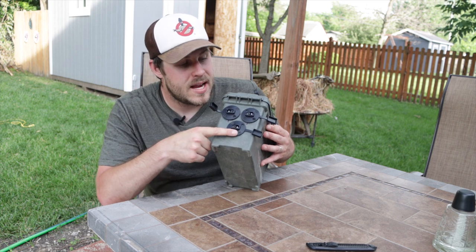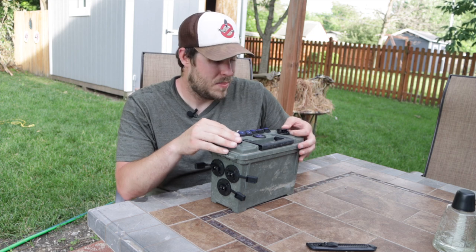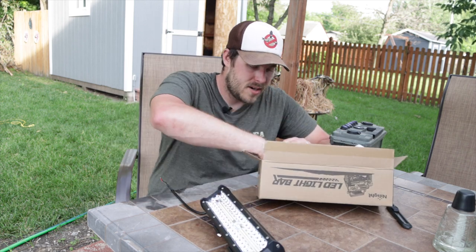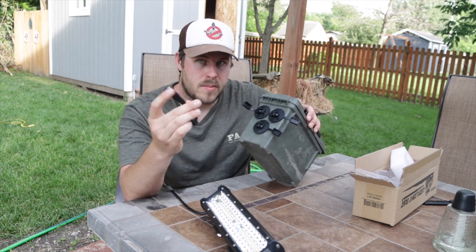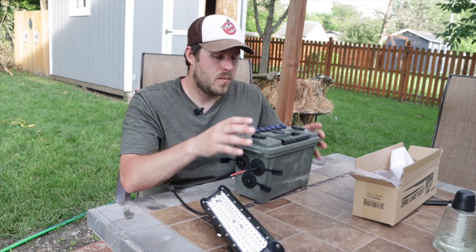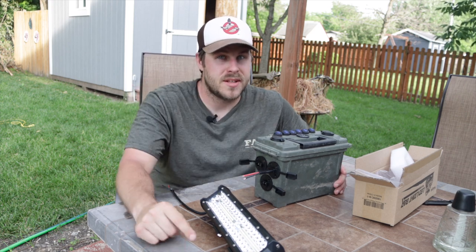I rigged up the accessories on the sides with some plugs so I can unplug this, take it out of the boat, charge it, and do whatever I need to do. I think this is going to be a very versatile tool for the boat — I wanted to go above and beyond just hooking a light bar to a battery. Today we're getting the light bar rigged up to the plug for the battery box and I'll just plug accessories into those sockets. If you guys have any ideas of things to add to the boat, make sure to leave them down in the comments.